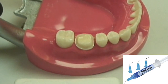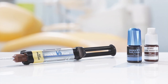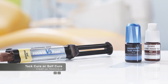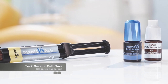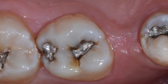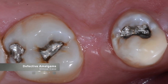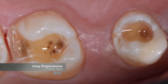The Panavia V5 system is easy to use in a number of different clinical situations. Cleanup of the cement is also easy. You can choose to either tack cure the cement and clean up, or allow the cement to self cure. Both techniques will be explored in the following clinical case. The patient presented with some defective amalgams and recurrent decay underneath those old amalgams. The teeth were treatment planned to be restored with conservative CEREC inlays fabricated from a resin-based material.